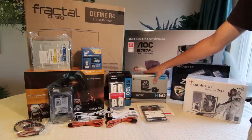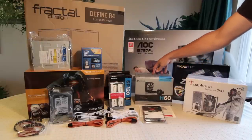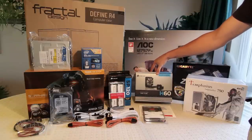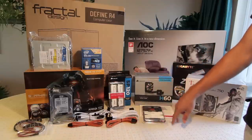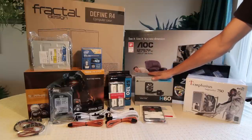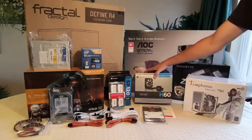Behind that we have the CPU cooler. I'm not going to use the stock cooler because I plan to overclock the processor. This is a Corsair H60 water cooler. I was considering an air cooler and I know there isn't that much of a temperature boost going to a water cooler, but it wasn't really that expensive — it's one of the cheaper Corsair coolers. This is a 120mm radiator, but I'm sure it will be perfectly suitable for my needs.